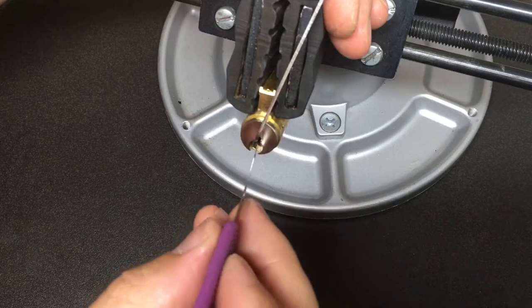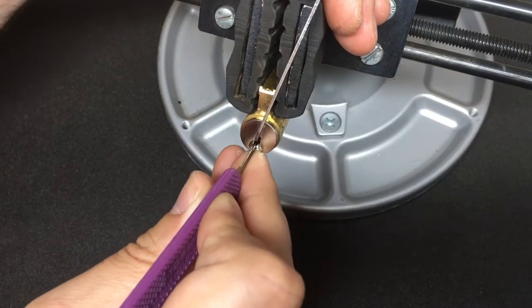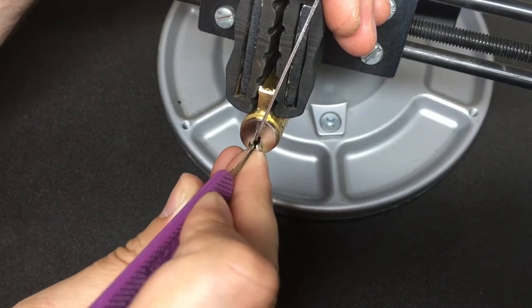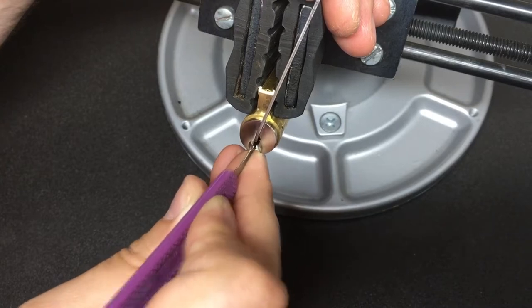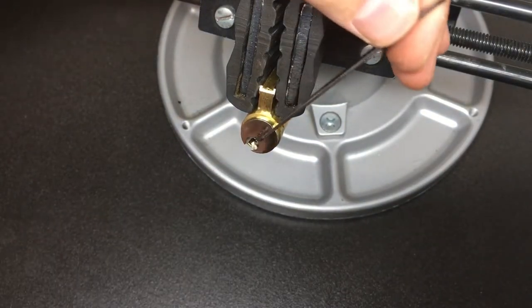Now I'm going to use this Peterson Gem — I'm going to go in, interact with that little pin, loosen tension up a little bit, interact with that little pin or whatever it is at the back of the lock. I have to admit I don't really know what that is — and there we go, we are open.